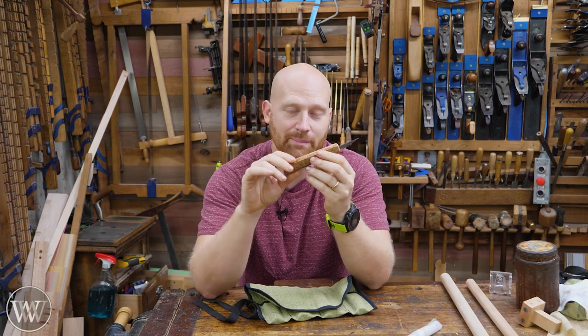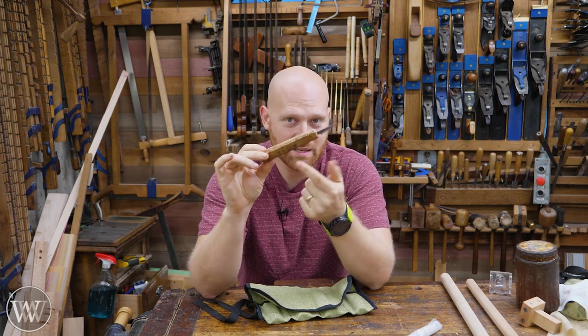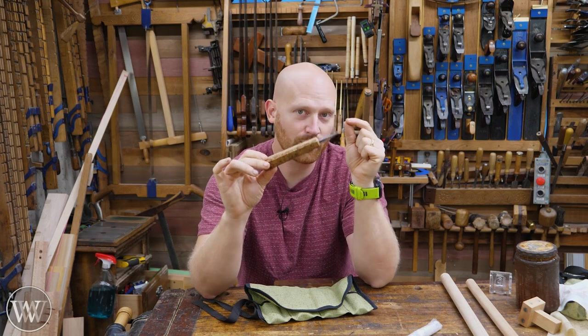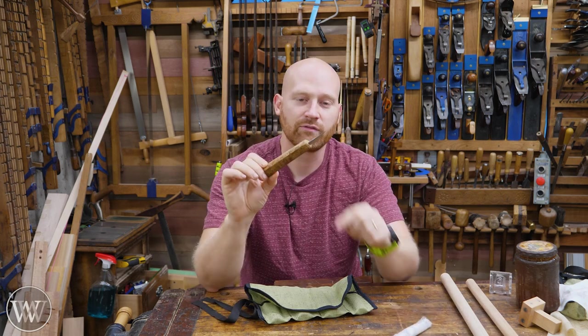It's surprisingly easy to make something like this. If you are getting into it and you're looking for the most affordable way to get into carving knives, that's probably the way. You can buy these blanks from Beavercraft.